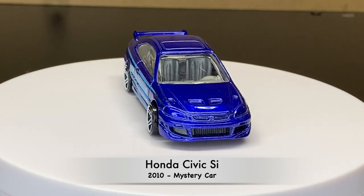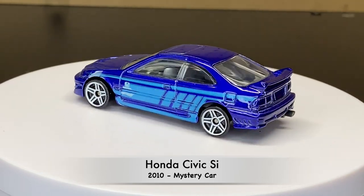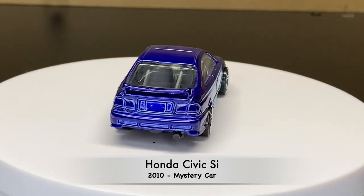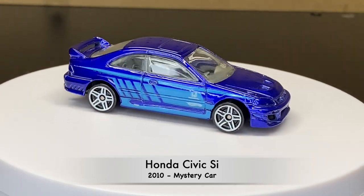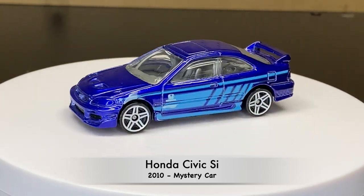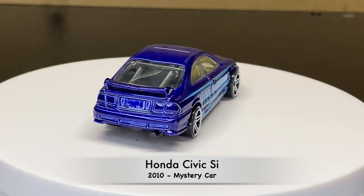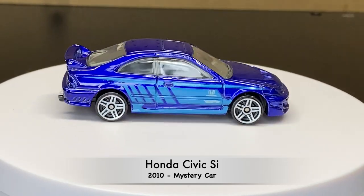Skipping a few years — we are now into 2010. This one was from the mystery car series, and this was before we saw it in the bags like they do now. This one was a blister pack with the blister pack being black, so you cannot see what vehicle you got.